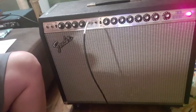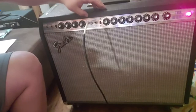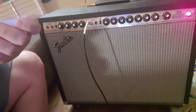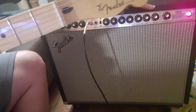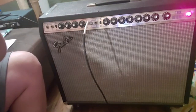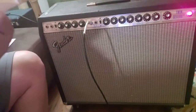Now we're going to look at the vibrato channel. The volume for this channel is set to 10, the bright switch is off, we're still on four for the master volume, and reverb speed and intensity are all set to four. Now let's listen to it with the bright switch engaged.